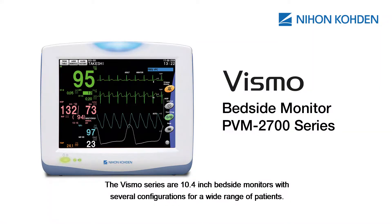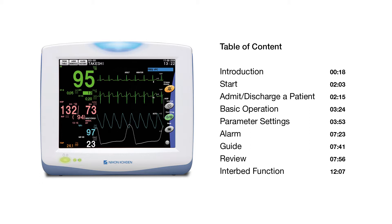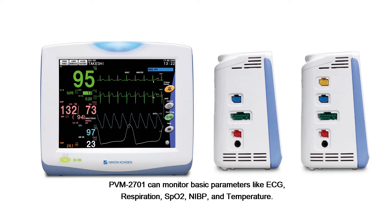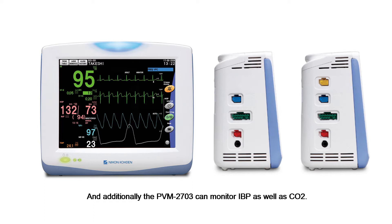The Vismo series are 10.4-inch bedside monitors with several configurations for a wide range of patients. There are two models. PBM2701 can monitor basic parameters like ECG, respiration, SpO2, NIBP, and temperature. Additionally, the PBM2703 can monitor IBP as well as CO2.